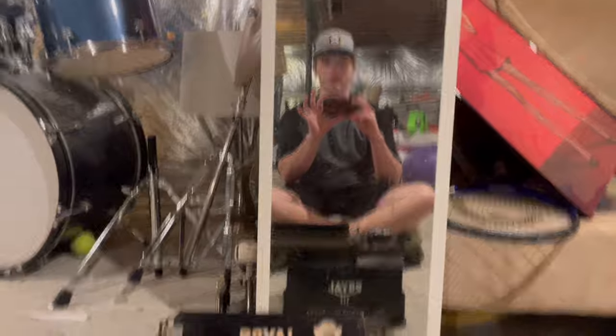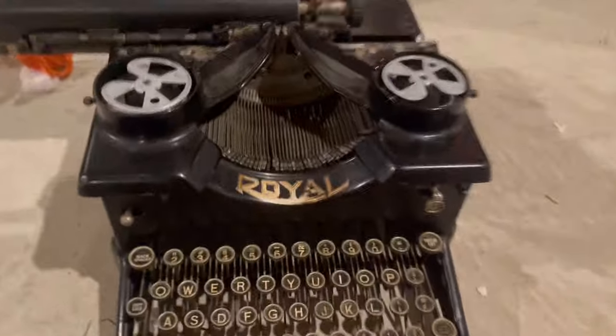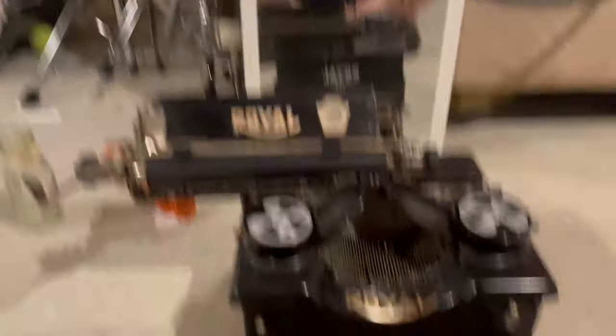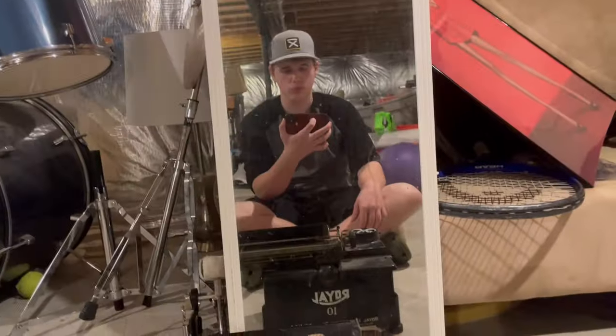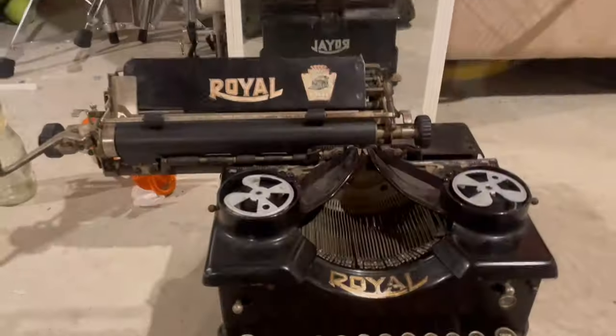Let me do some clicks and some clacks. I'm not gonna really full press, because that's really loud actually. But this thing is a Royal — I think it was 1930 or 1920 something. This was made.